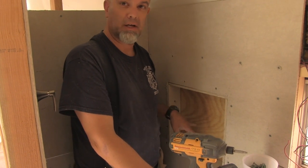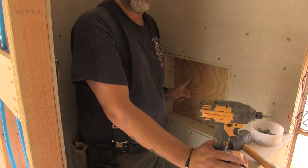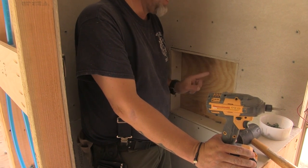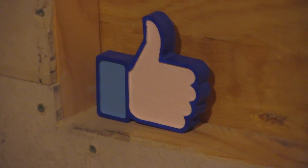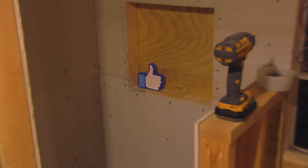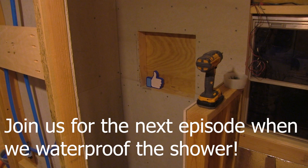A clever person wouldn't screw into this right here — you know why? Because it's going to come out through the wall. So we're not going to do that. We'll be right back.